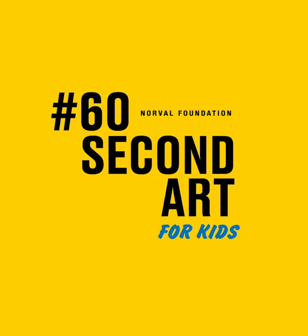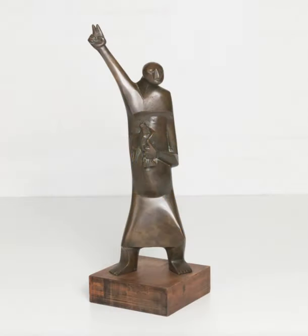Sidney Kumalo is one of South Africa's most important artists in history. He combined his sculpture as an African with sculpture techniques from Europe to create interesting artworks.